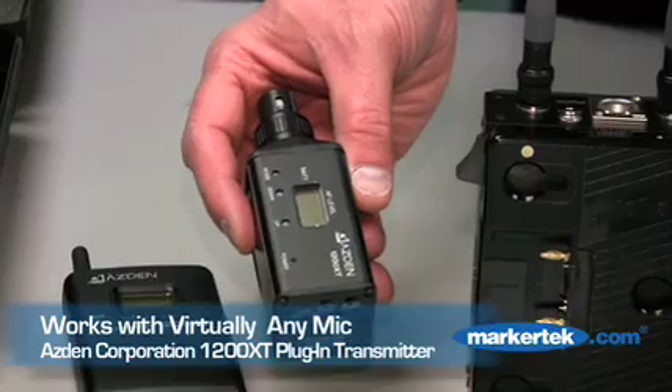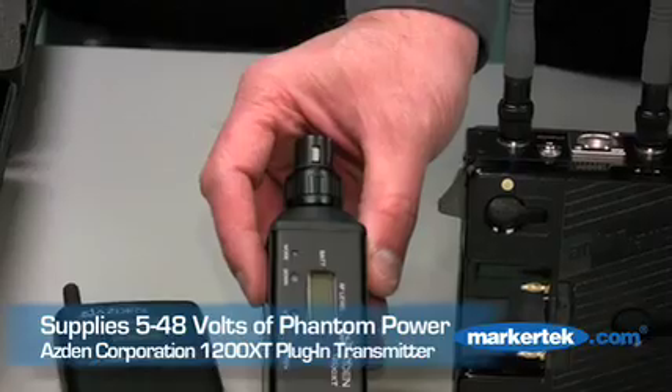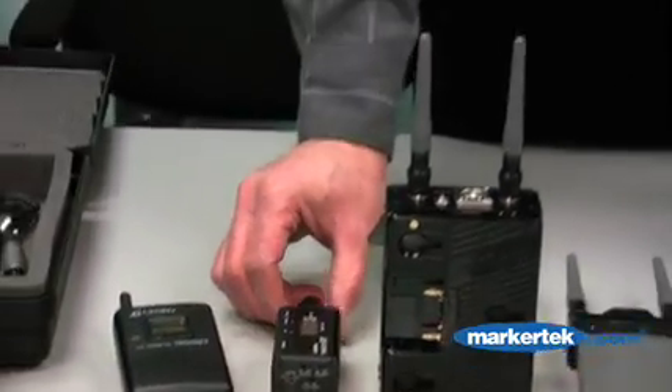The plug-in transmitter works with dynamic mics but also supplies anywhere from 5 to 48 volts of phantom power. The 1200 series is available now and shipping directly from MarkerTech to your door.